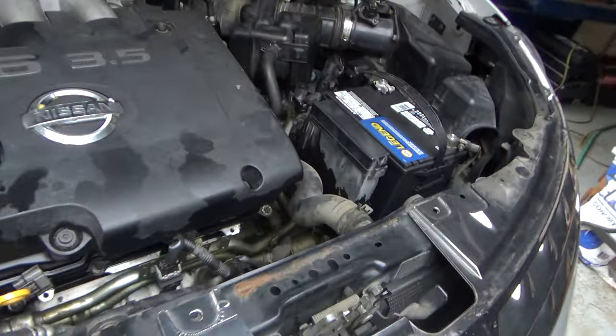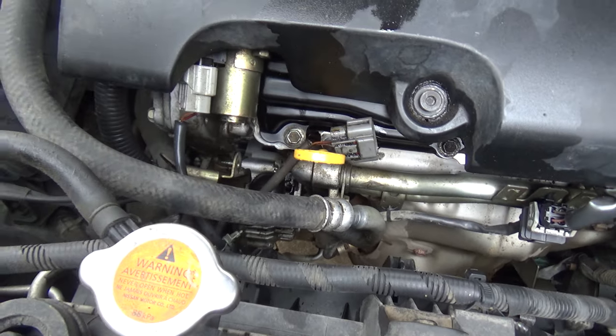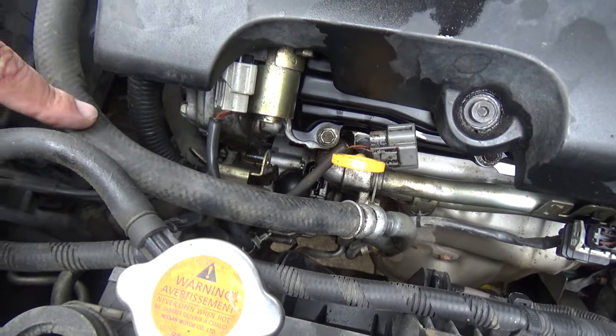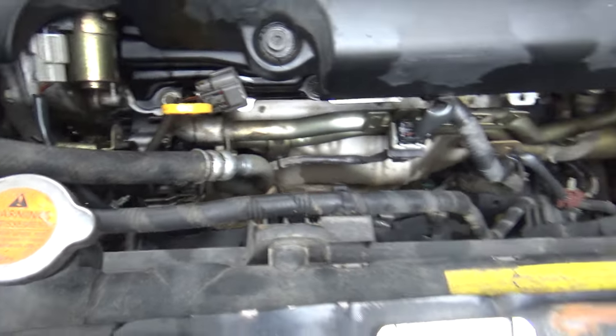Alright guys, so we've got a 2006 Nissan Murano that we're about to put an alternator in. I troubleshot this alternator a couple days ago, ordered the alternator, and now we're about to put it in.